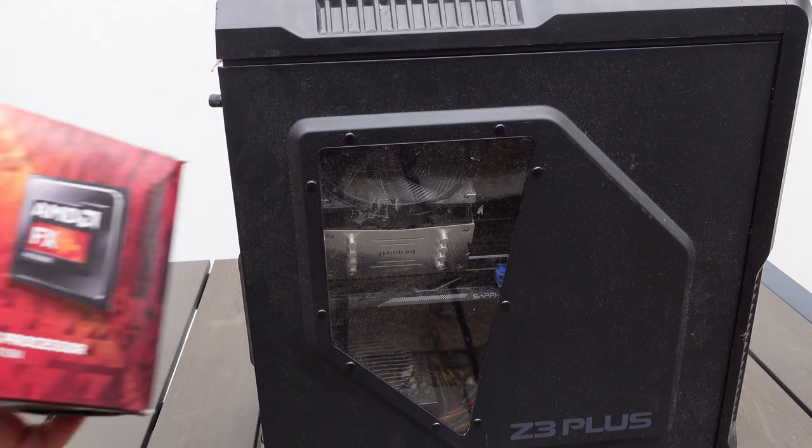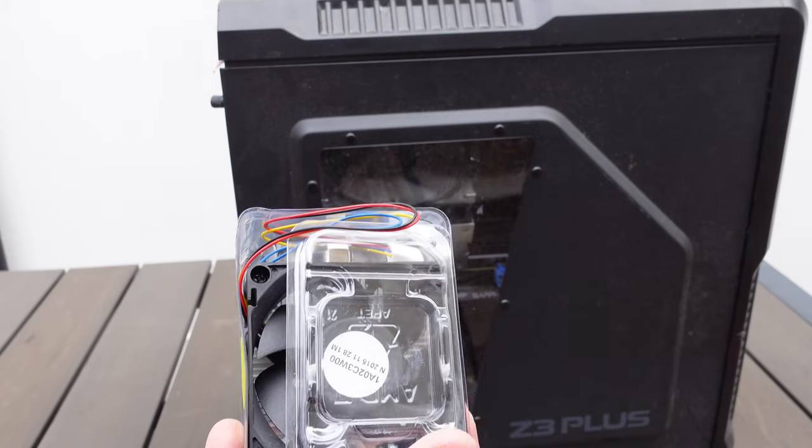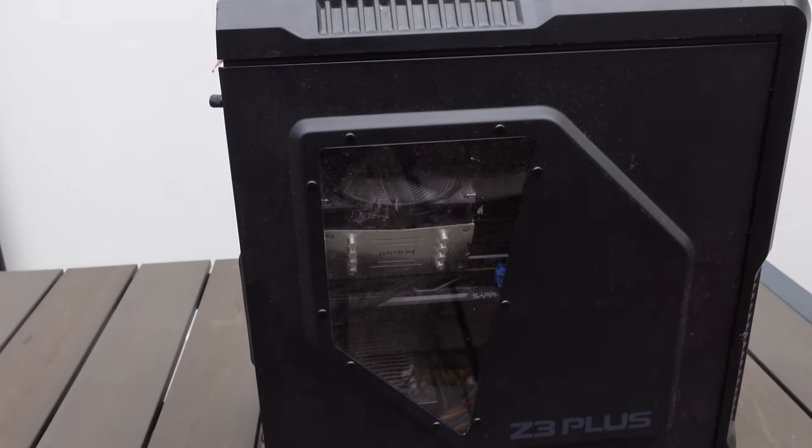We also have the box for the AMD FX processor, which has the original heatsink included. And we might be needing that later on - you'll find out why.